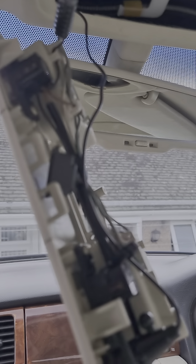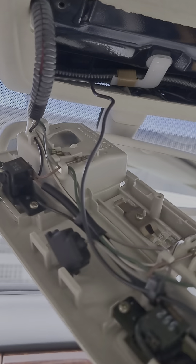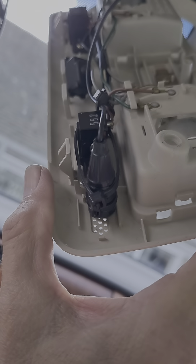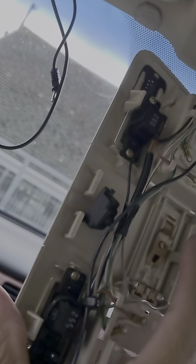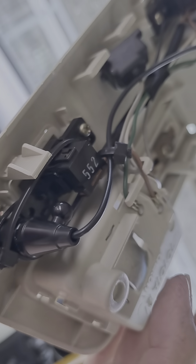Hello everyone, welcome to part three of installing a new head unit in the Lexus SC. As you can see, I've put the microphone here with the courtesy light. That was the original microphone which I've just unscrewed and taken out. I've held the new microphone in place with some cable ties.